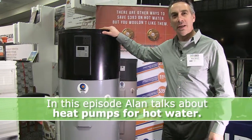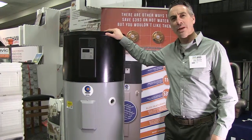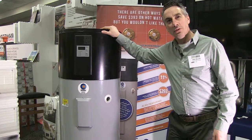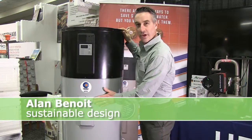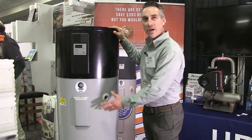You might have heard about heat pumps — there are air source heat pumps which people are using for heating their homes nowadays. This is a heat pump used for heating hot water, so it's an air source heat pump but it's on a water heater. Normally people would have an electric water heater or possibly a propane or oil fired water heater.